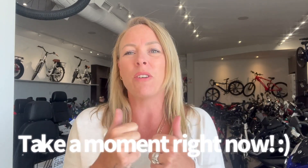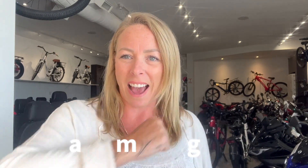Hi, Jolene here, Ride the Wind e-bikes. If you could take a moment to like and subscribe, that would be awesome. Thank you for watching our videos — we do lots — and yeah, thank you.